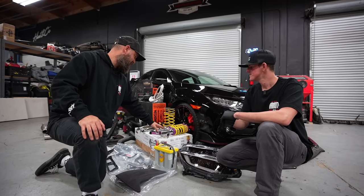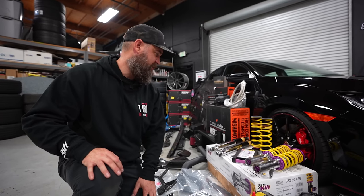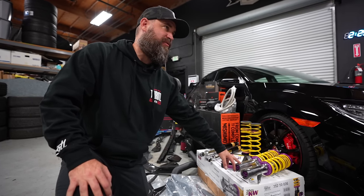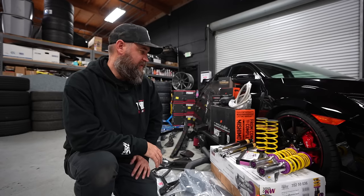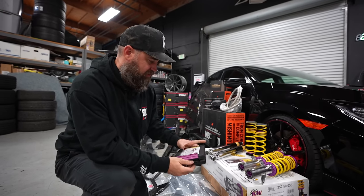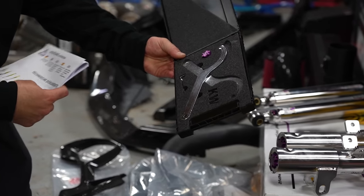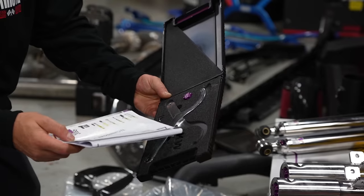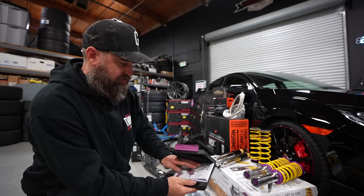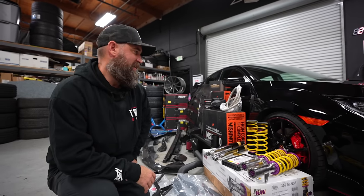Moving on to suspension — we've got the KW V3s that we've been using on a lot of projects recently. They feature dual compression and rebound damping and have an Inox coating on the bodies, so they're very well treated for any element. This car could live in a winter climate and they won't deteriorate like a cheaper product would. They come with a nice tool kit including documentation, stickers, an adjustment tool, locking tool, and spanners for making adjustments.